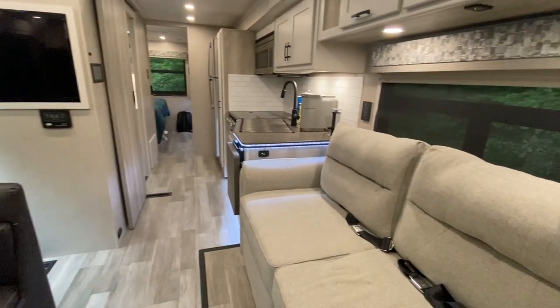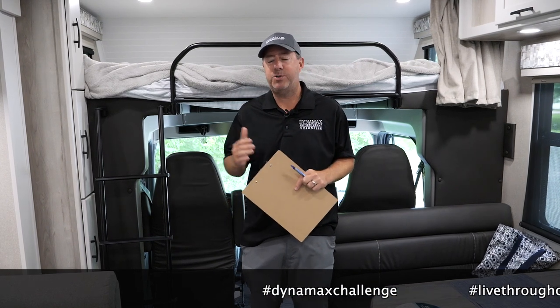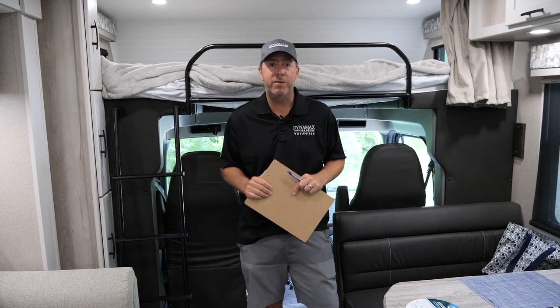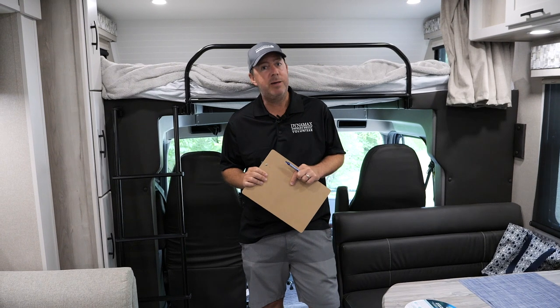Before I get started, I want to throw out a challenge to the industry as a whole — hashtag Dynamax challenge or hashtag live-through challenge — but I'd like to see anybody that does a walkthrough list how many nights and how many miles they have with that particular vehicle.